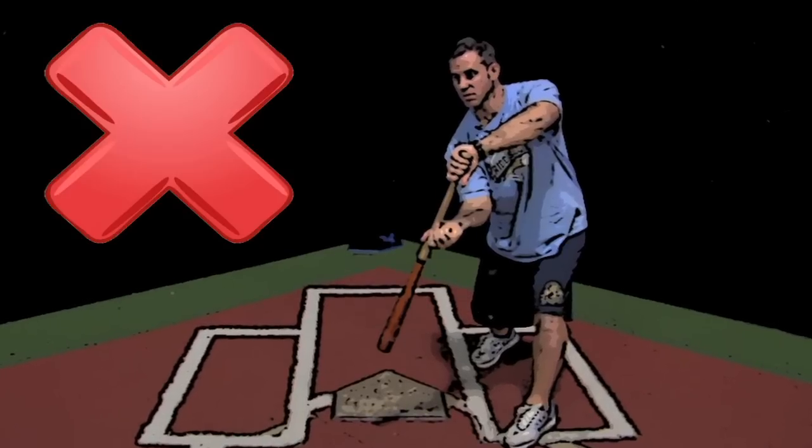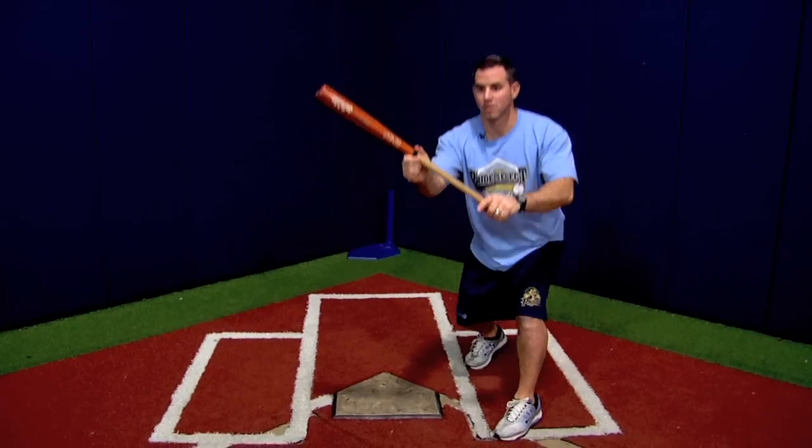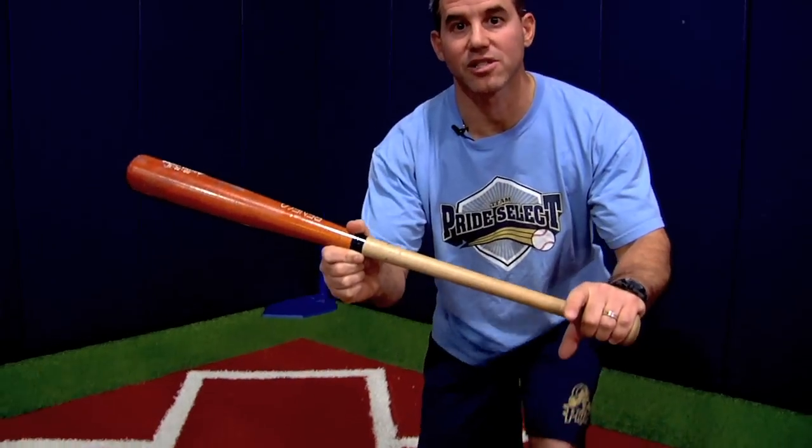If the ball is above the bat, we pull back. If the ball is down in the zone, we bend our knees to it and our bat angle stays the same.